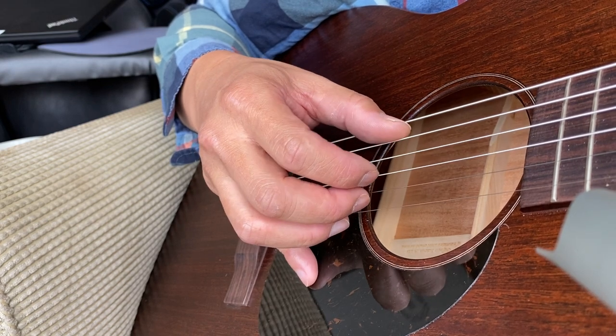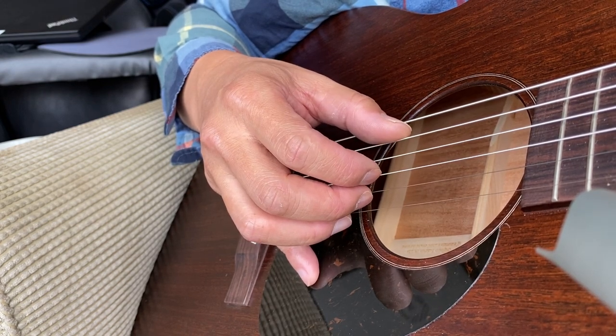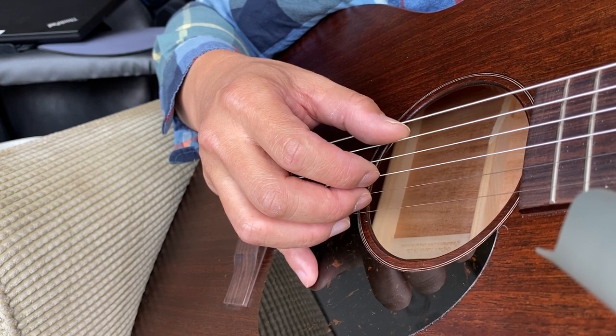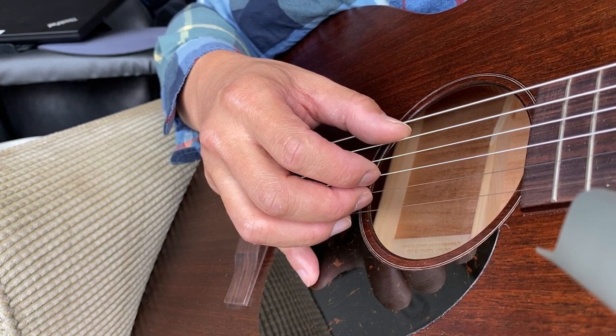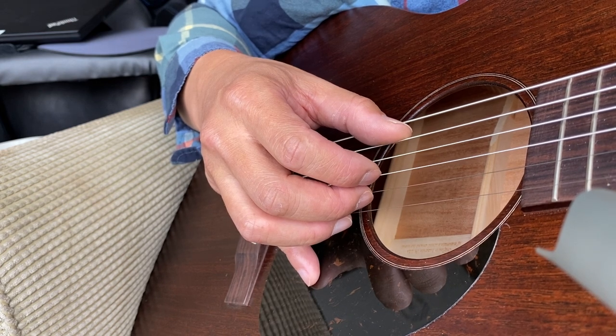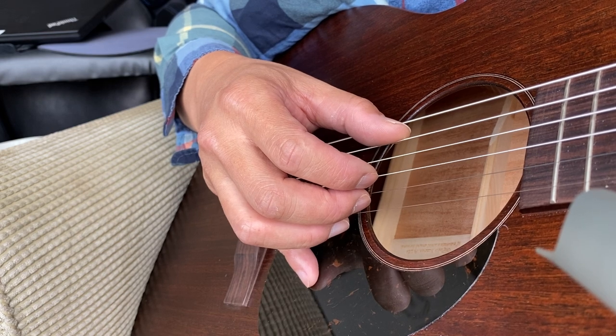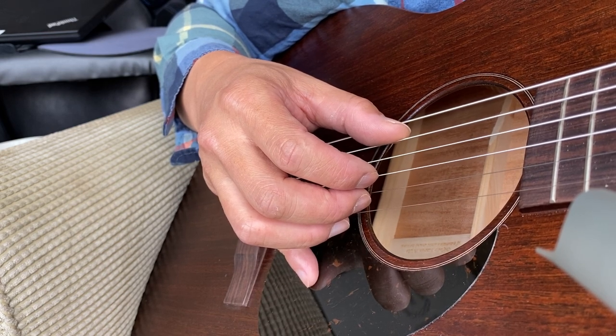Once you master this, you can play the fingerpicking from Kansas's famous song Dust in the Wind, which a lot of people like. I hope that's helpful from one beginner to my other fellow beginners.